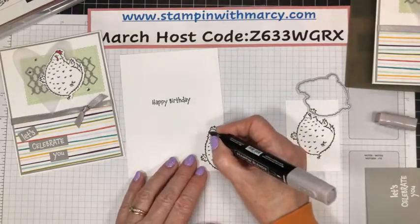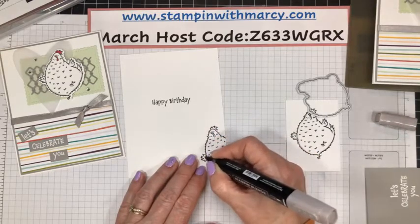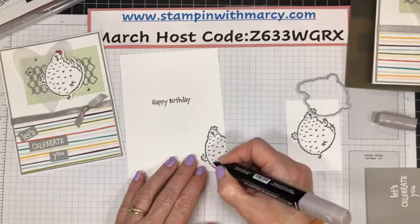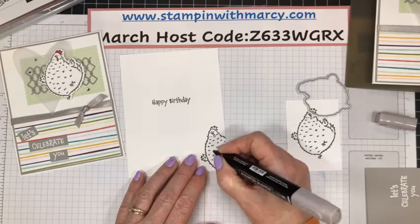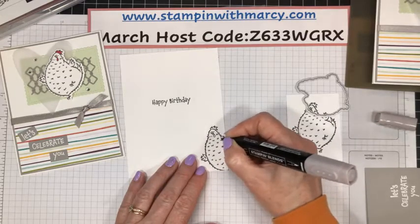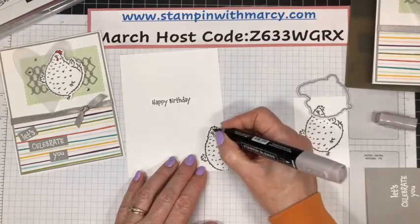And then just right there. And then we're going to do the same here on her image that's on the inside. I'm just adding.